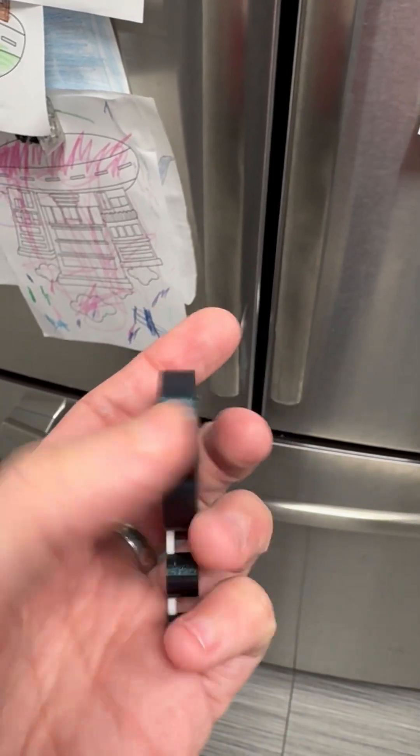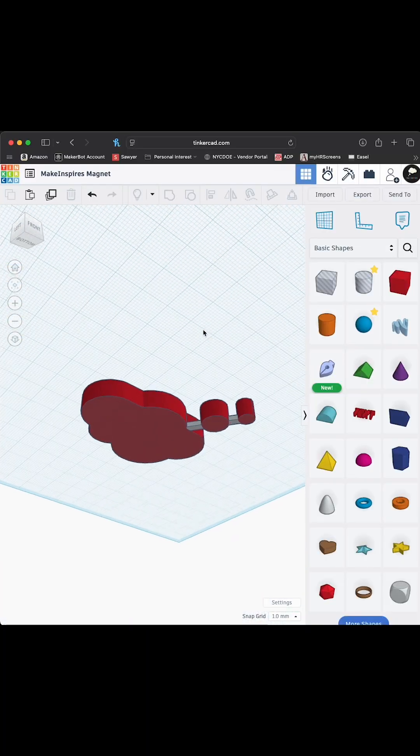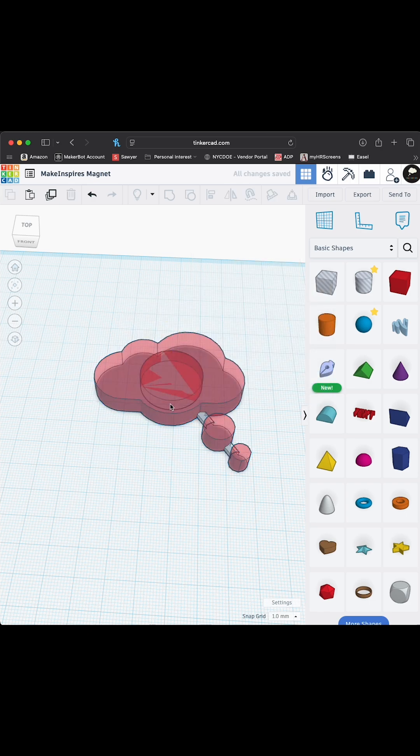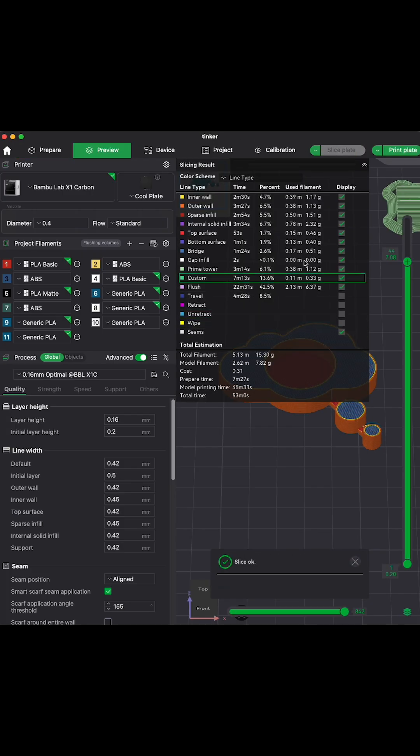Learn how to embed objects in your 3D prints using BambuLab Studio in under 30 seconds. In Tinkercad, we created a fridge magnet design with a hole for an actual magnet to fit perfectly inside. The cylinder hole is about one millimeter larger than the magnet in all dimensions.